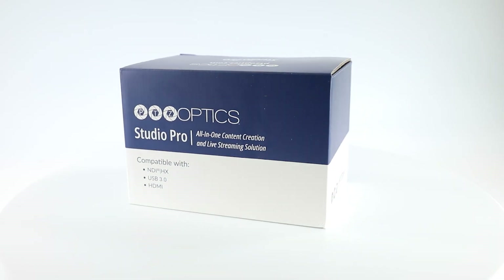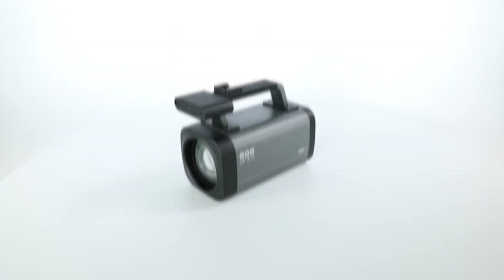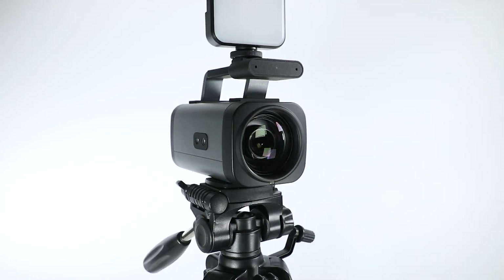Hi everyone! Today we're taking a look at the brand new camera by PTZOptics, the Studio Pro. This high quality video camera is perfect for live streaming, video conferencing, and more.